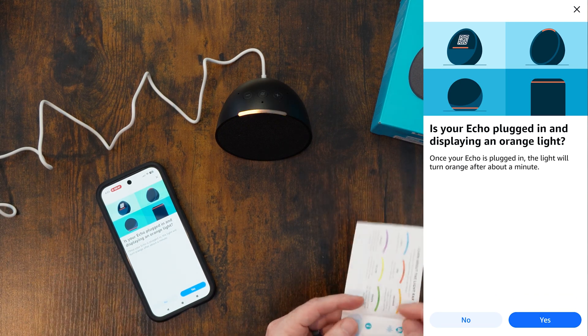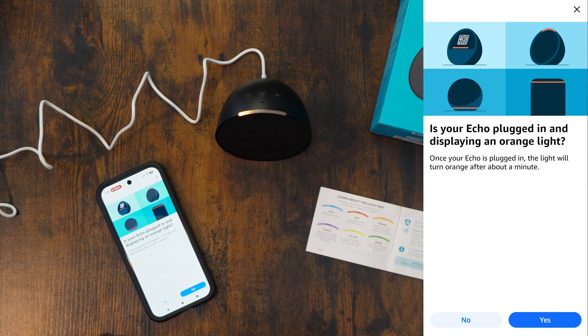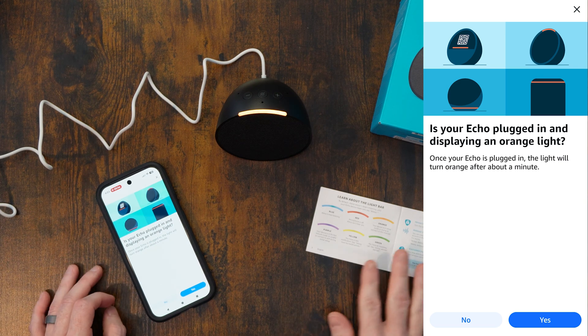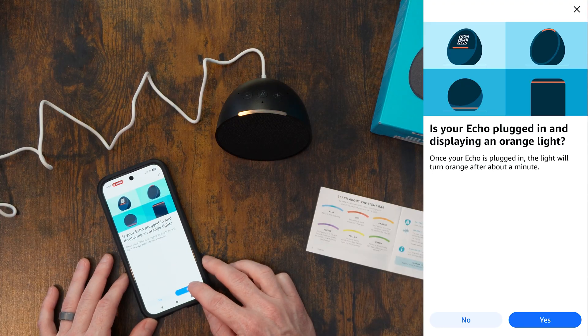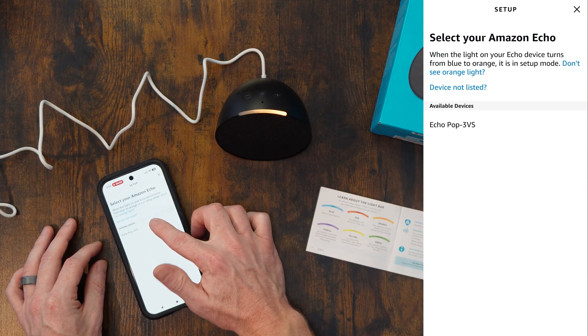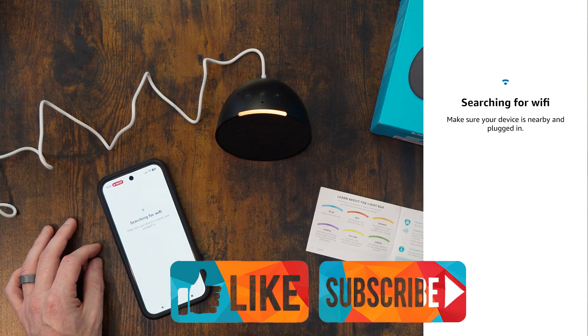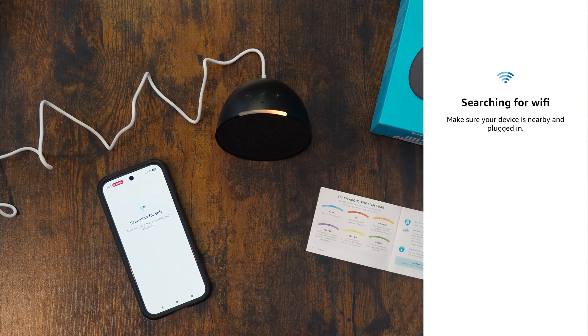Your device is ready for configuration. Telecharge the Alexa application and follow the instructions. We get everything in three languages. We're going to press yes — it is in setup mode. Searching for device. It found it — one available device, we're going to select it. Searching for Wi-Fi, make sure it's plugged in and nearby. It made a noise letting us know that it connected.